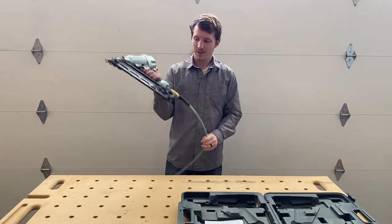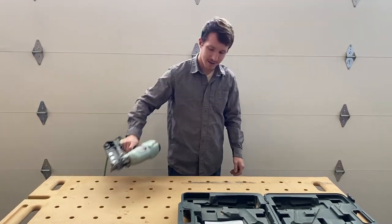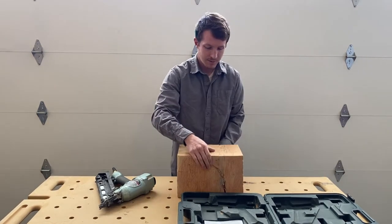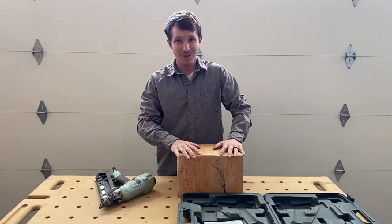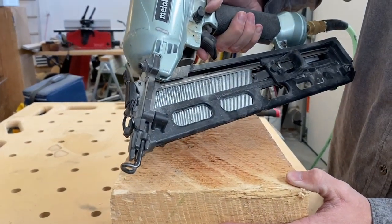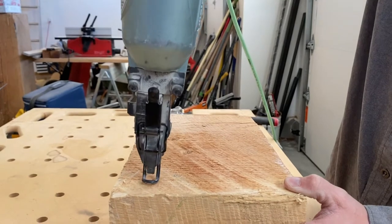You can see it's really easy to connect. Let me give you some test shots on a good old chunk of wood. First I'm going to show you the single fire mode — every time I pull the trigger, it's going to shoot a nail in.